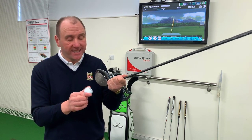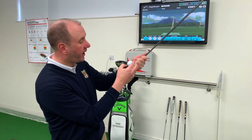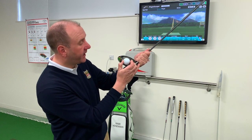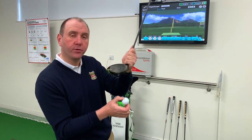With that in mind, tee height is very important. You're looking to tee it up with the best part of half of the ball above the top of the club face. This will allow you to strike it in the optimum spot — you'll find more distance and overall performance will improve no end.